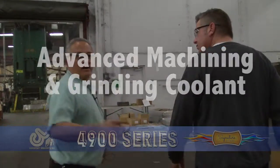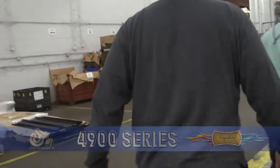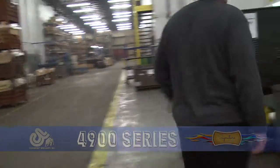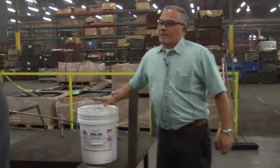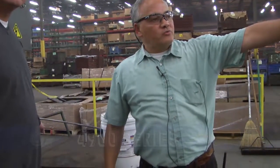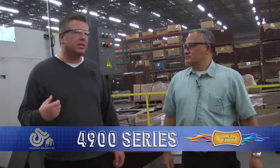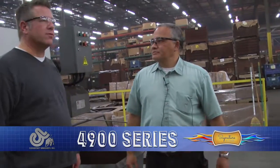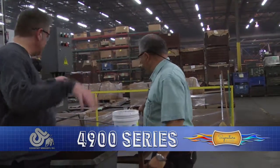We also use a lot of this stuff right here for the CNC, for all our press room machines — including our cut-off saw up there, lathe, CNC, drill press, reciprocating surface grinder. All of them — one product. Just that.